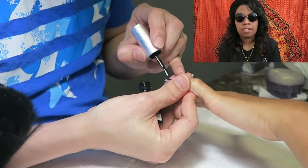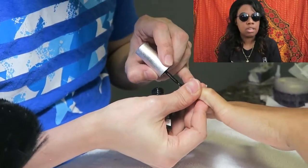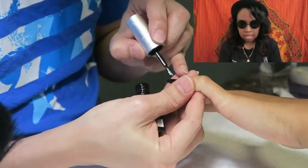Now he's using this black gel polish, and this is where the gel manicure comes in. She's getting two manicures — an acrylic and a gel manicure.